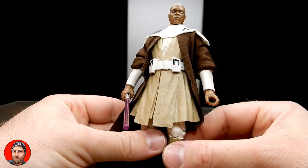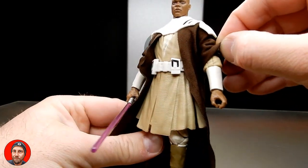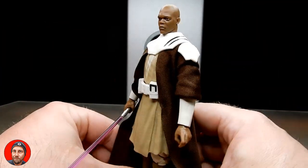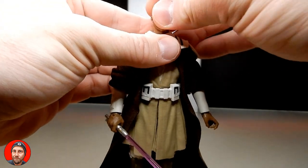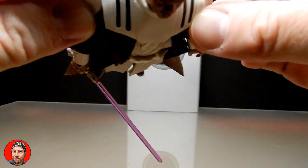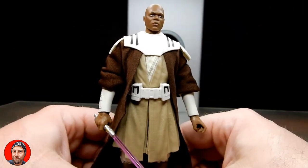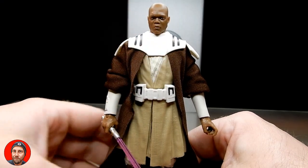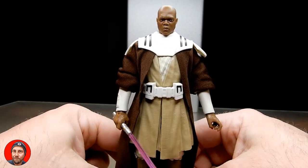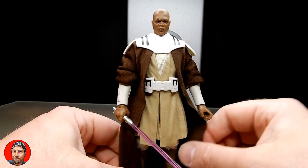He's wearing a clone trooper belt and has newly tooled clone trooper forearms. There's also this armor piece which I don't think is the same as Anakin's — I need to compare it. I think Anakin's was slightly different, but actually I think it may be the same mold; the paint is tricking my eyes. The shoulder flaps were connected into Anakin's arm sockets as opposed to being attached to the shoulder. Though I may have actually cut and glued them on Anakin's so they'd move with the arms — not remembering off the top of my head.